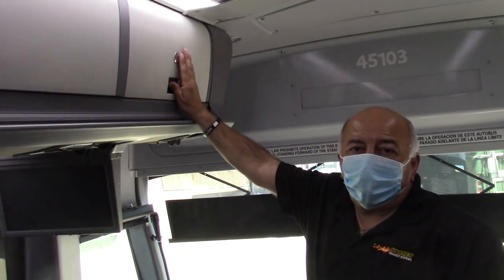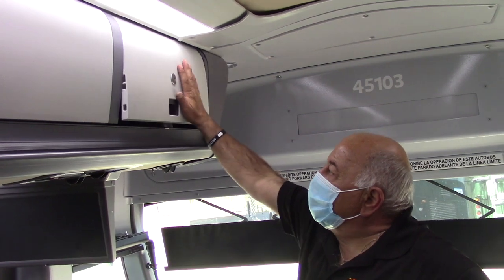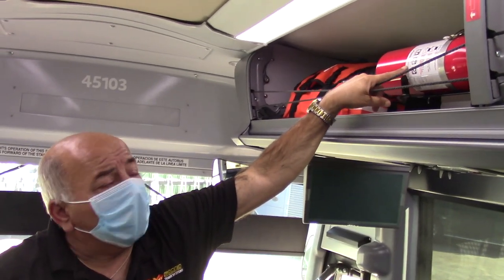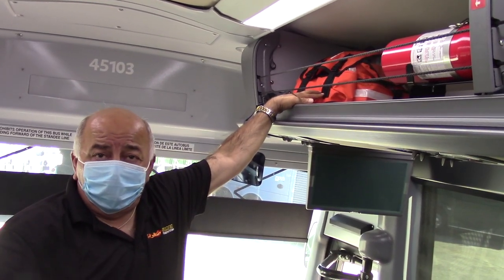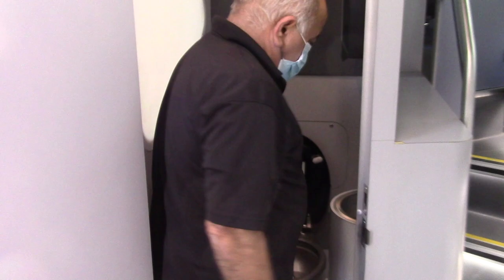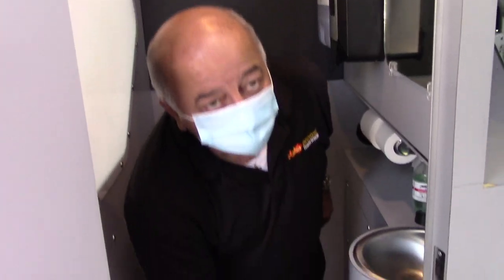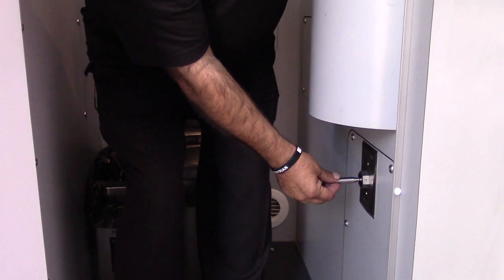This is the driver's compartment — to open, push out and open it, and close it quickly. For the driver, this is where the parking signature is located, and this is the first aid kit. The restroom is here, and there's a sink available. In order to flush the toilet, you can see this handle right here.